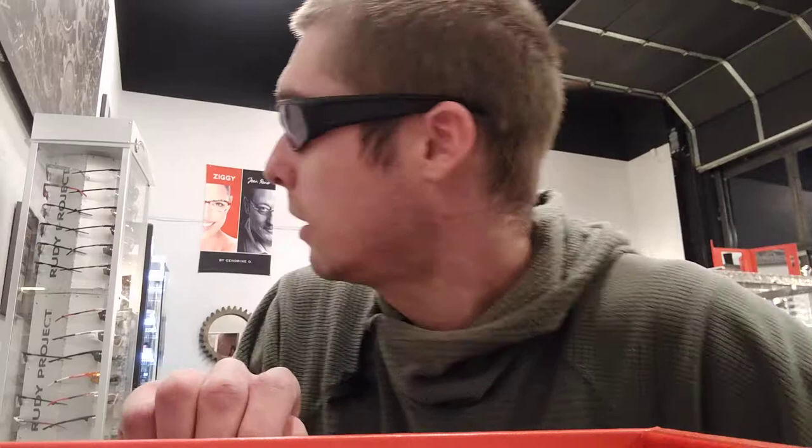Hello, Andrew at TacticalRx. This is the Smith Hudson frame that I've got on. This is probably the best option for smaller heads that Smith offers in their elite line. I'm a little bit smaller than an average size head and it fits me all right — it's a little bit tight in the back, but it's not a bad fit on me as you can see.